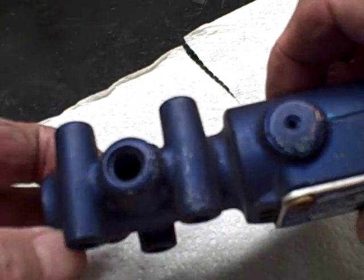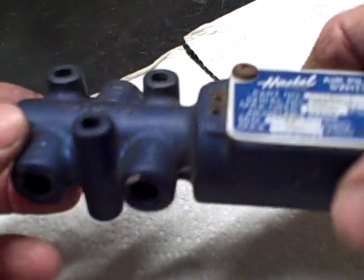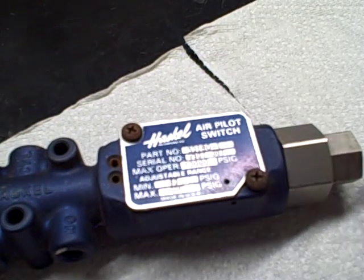Any questions, feel free to call John at Pneumatic and Hydraulics and I can give you a little more detail on it. But that's pretty much straightforward and simple to adjust. Thank you.